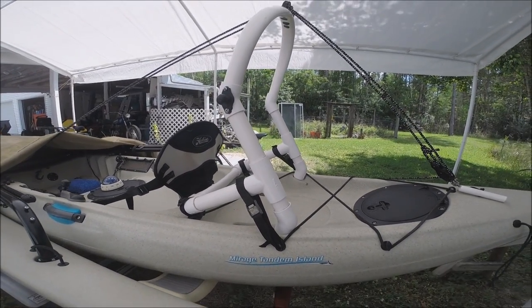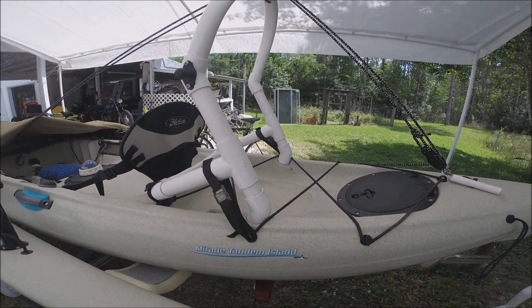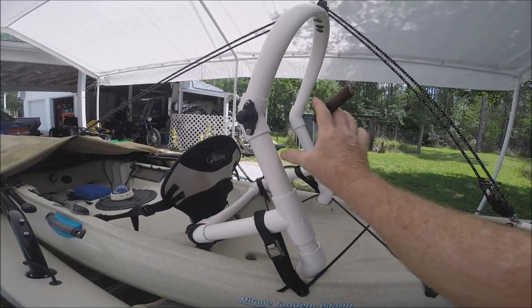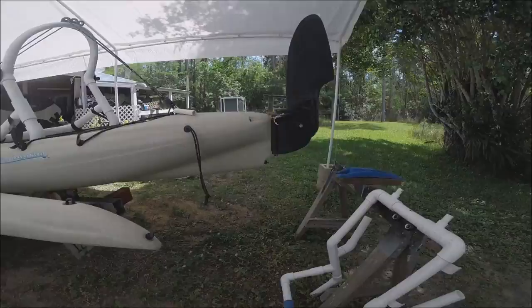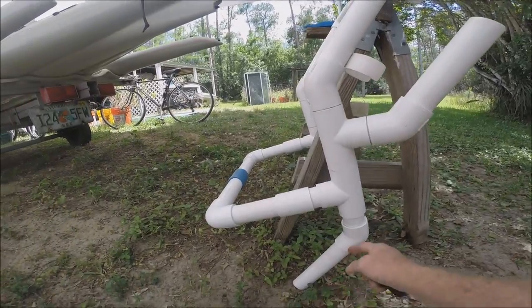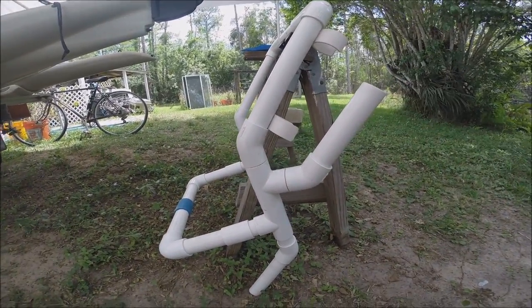Since this main sheet riser slash utility bar uses the stock fishing pole rod holders, you may not want to sacrifice them — and you don't have to. As I mentioned earlier, you can put another T on each side and another 45-degree angle like this. This goes down to the fishing pole holes, and this is where you can stick your fishing poles in now.